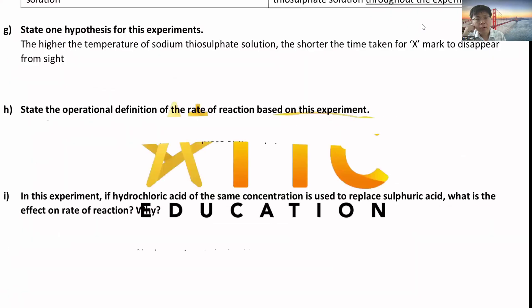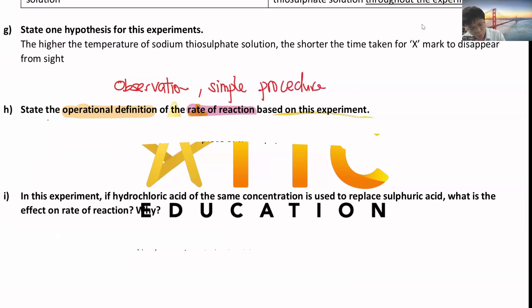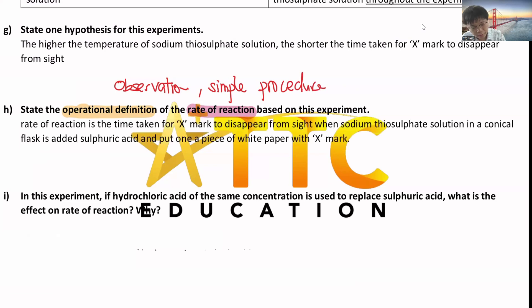Remember to write 'from sight' because the X mark does not actually disappear - it's just covered by the sulfur precipitate. So you need to write 'from sight', meaning your eye cannot see it, but the X is still there. The operational definition is what do you observe? What is the observation that tells you the rate of reaction - how fast is the reaction? We refer to the time taken.